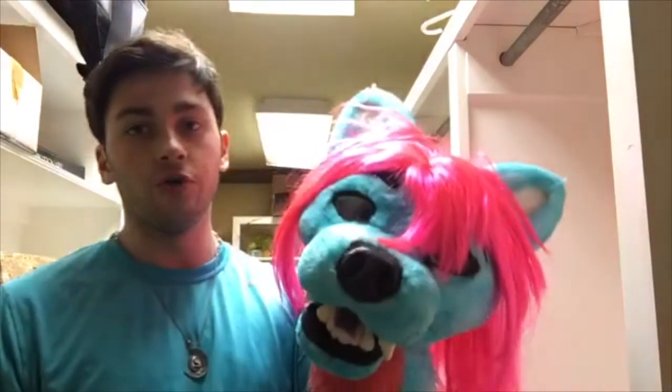Hello everybody, my name is Cether Cord and today I'm going to teach you how to clean your fursuit. Let's get started.